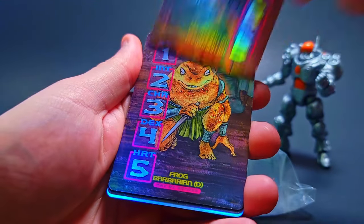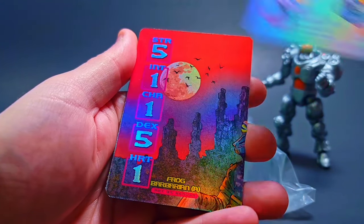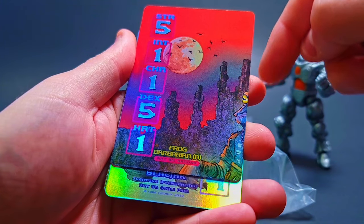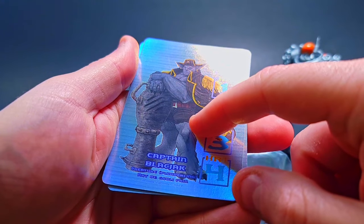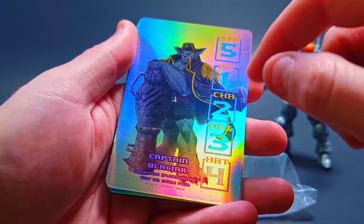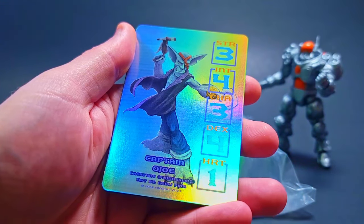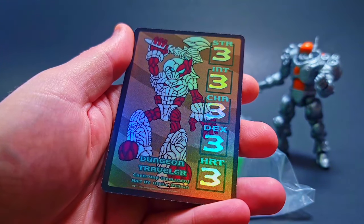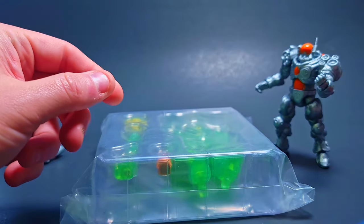We got a bunch of cards in here — lots of Turtle Lord, love the artwork on that one. Frog Barbarian — almost looks like part of a connecting card. Captain Blackjack, that's from Plunderlings; I really really want to get my hands on a Plunderlings figure, they look so cool. Lots of frogs, another Plunderlings dude — they did a bunch of collaborations for this game.